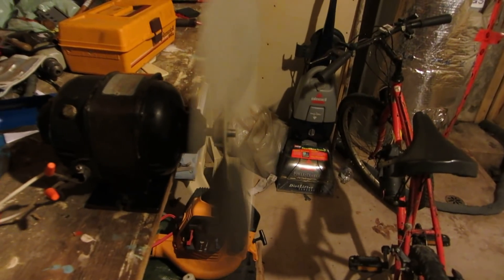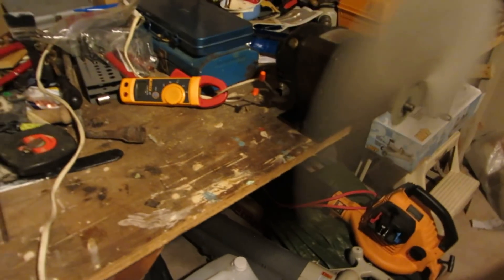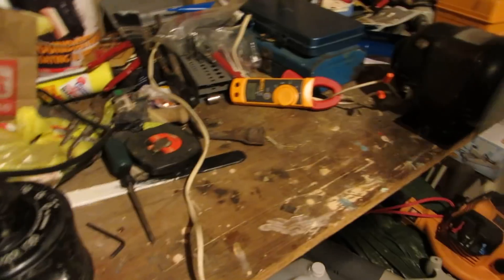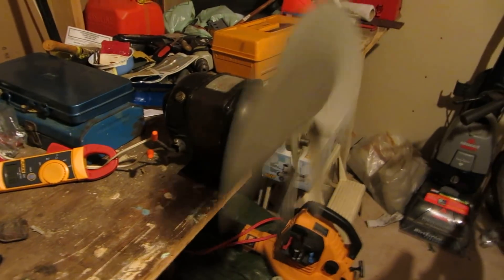About 4 amps and we're at full speed. This motor has no trouble running this fan at 1725 RPM. The blades aren't pitched too steep but it blows quite a bit of air — it's pretty good.